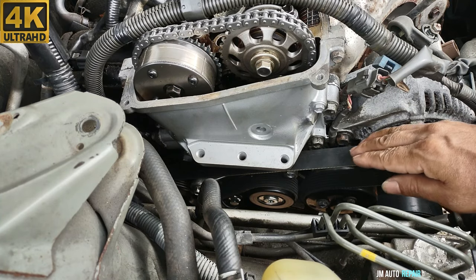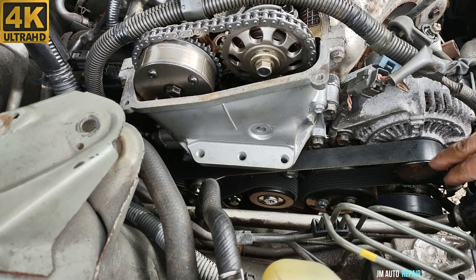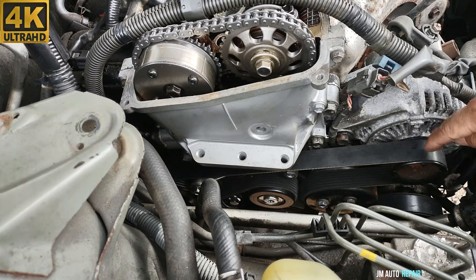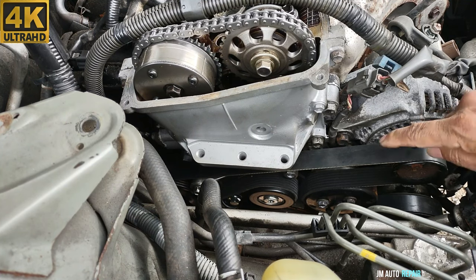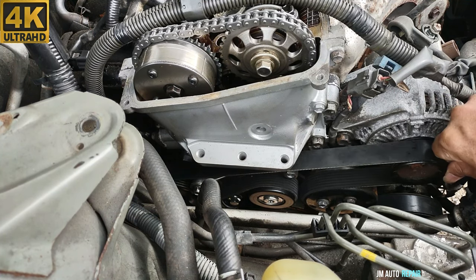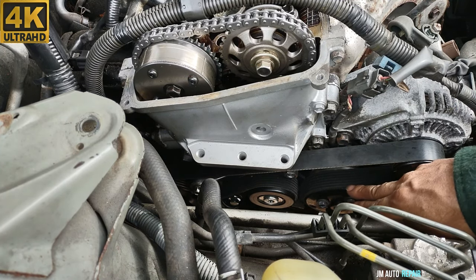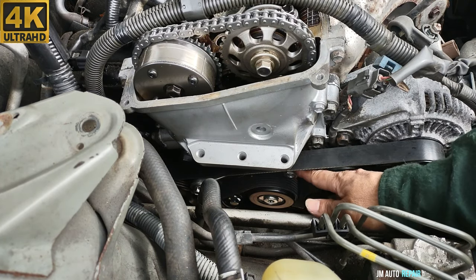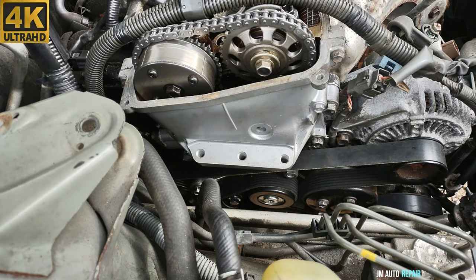This is how to install the drive belt or serpentine belt on a 2002-2006 Toyota Camry with a 2.4 liter engine. Try to do the alternator pulley last instead of feeding the belt into this pulley first, because the edge of the alternator pulley won't let you fit the belt as easily. Since this other pulley doesn't have that edge, it's easier to install there. The tensioner is not easy at all to work with. Thanks for watching and God bless you all.